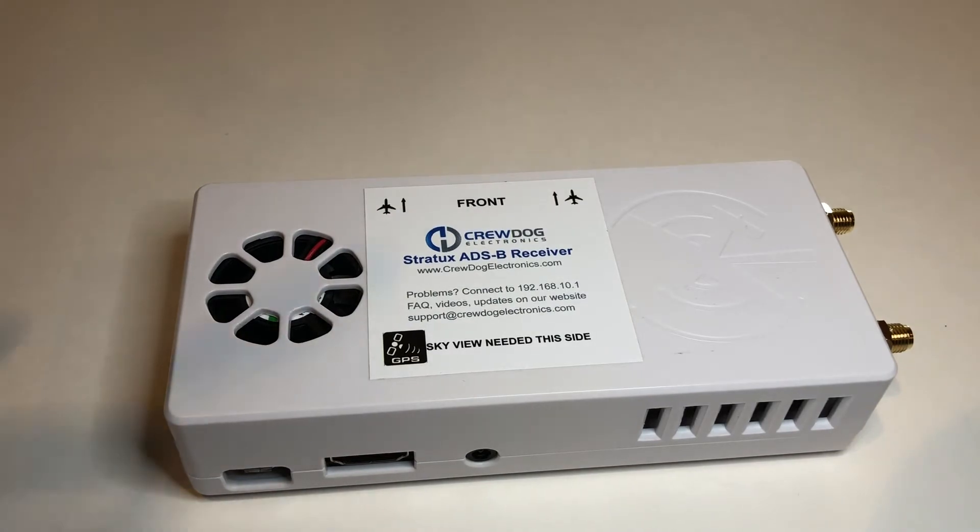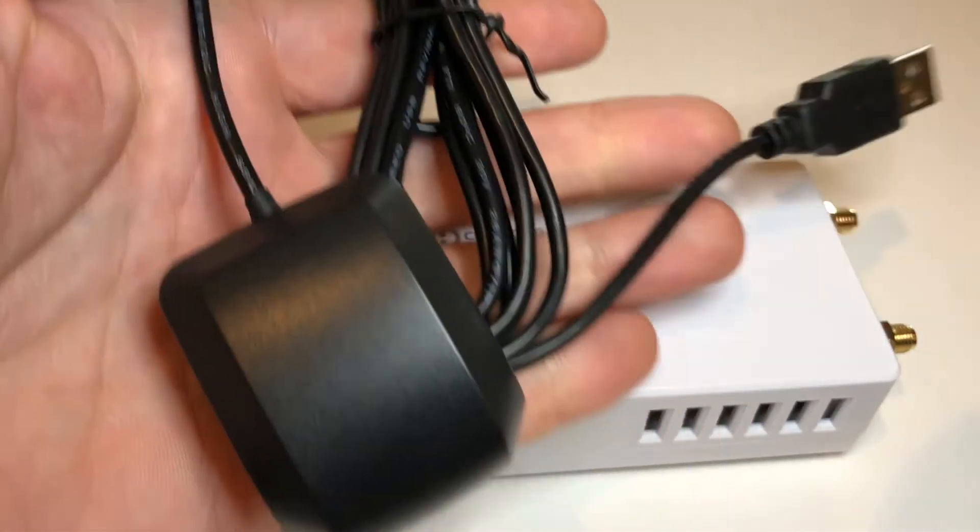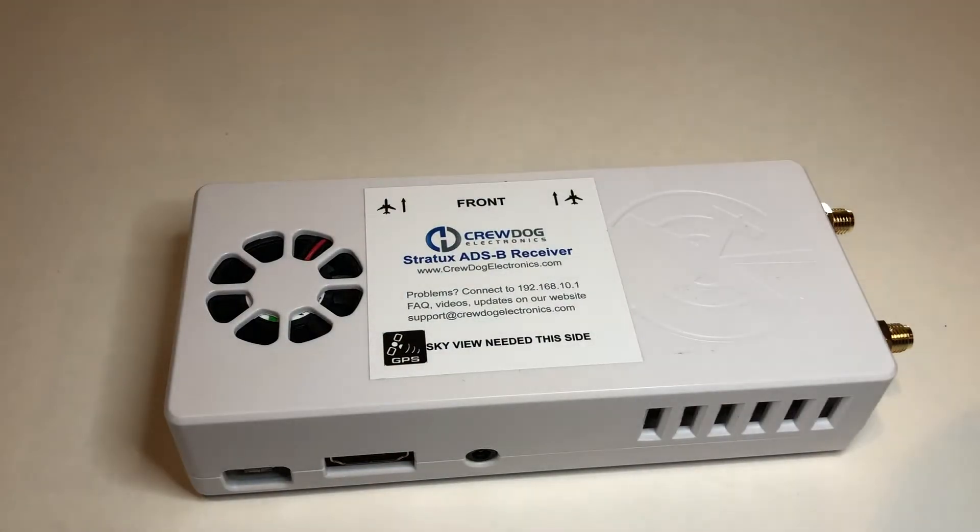All you need to do is order an external GPS from Amazon — I'll put a link in the bottom of the video — and then just install it in the unit.